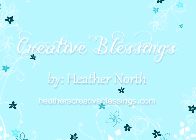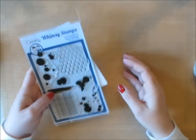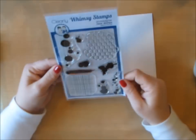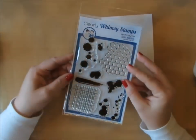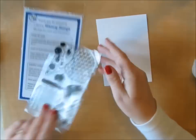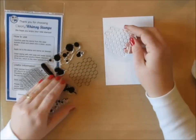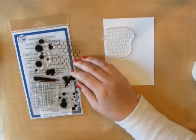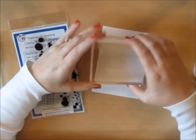Today's challenge is to make a masculine card. I chose a stamp from Whimsy Stamps — they're one of our sponsors this week — and this may seem like an odd stamp set to choose for a birthday card, but I thought it would be perfect for creating my own background. I have need of a lot of masculine cards, especially for teenage boys, and it is difficult to find paper that will work, but with this stamp set I can create my own background paper.